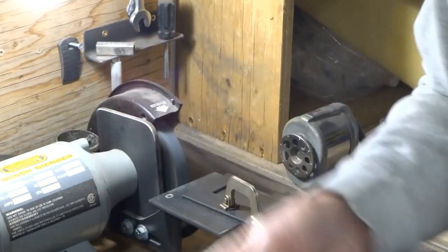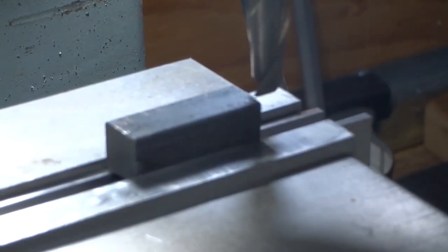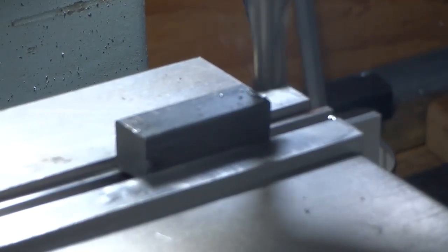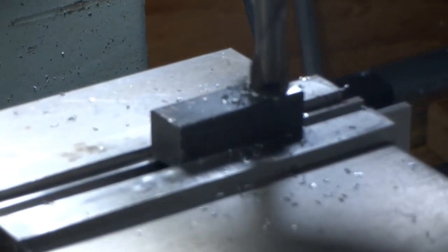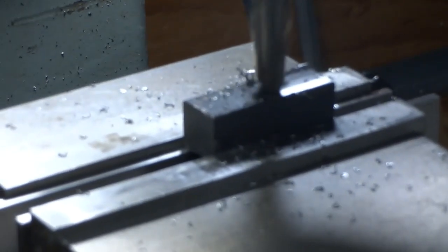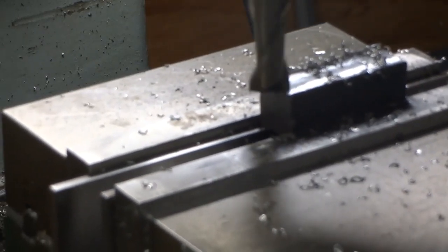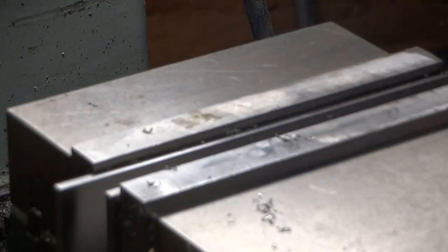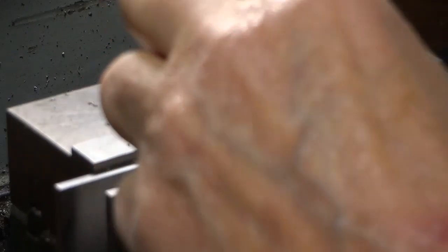We'll put this in the mill and see how it works. We're going to take about 20 thou off the top and see what kind of cut we get. It doesn't look too bad — let's take it out and have a closer look. That looks pretty good. Nice smooth surface there. The sharpening fixture seems to work.